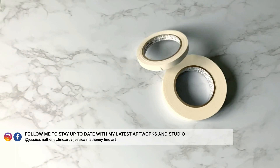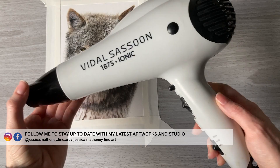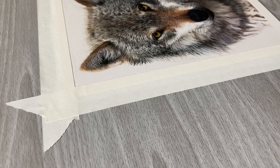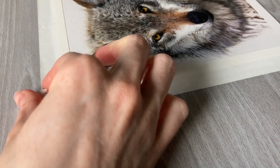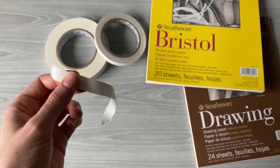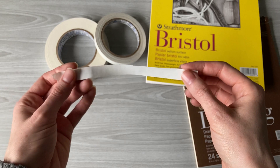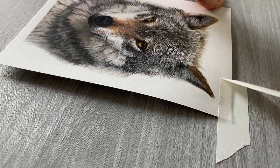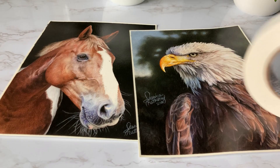Now for the bonus tip: use a hair dryer. Turn it to high heat and hold it over the tape for about 10 to 15 seconds to heat up the entire strip you plan on removing, then peel it up and away from the drawing in the same low-and-away technique. The heat activates the adhesives, making them more flexible and easier to peel off. You might not be able to see on camera, but there is a lot less resistance when pulling the tape off this way. If you have a particularly sticky roll, a hair dryer will really help reduce ripping.